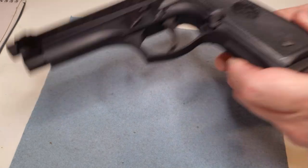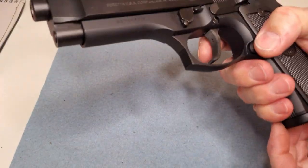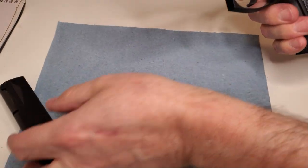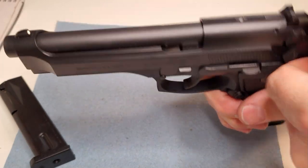Hi there, it's Carl from Ram Tactical, here with a Beretta 92FS. A very common gun that's been in probably the majority of people's safes from the 1970s to now.